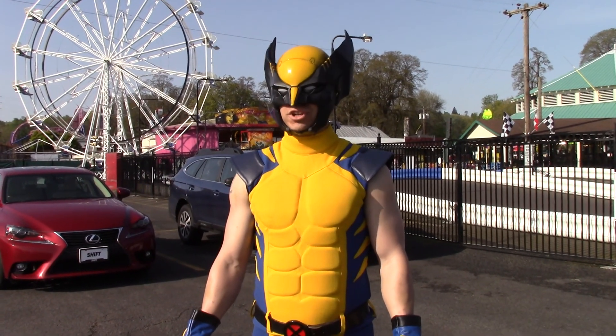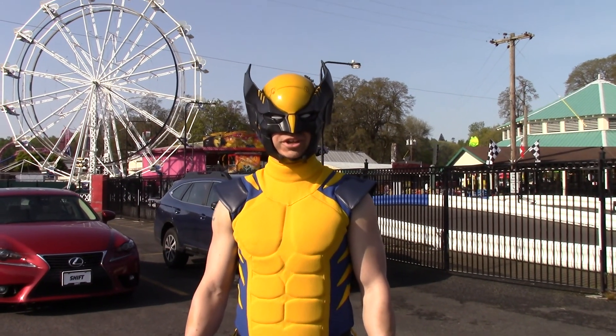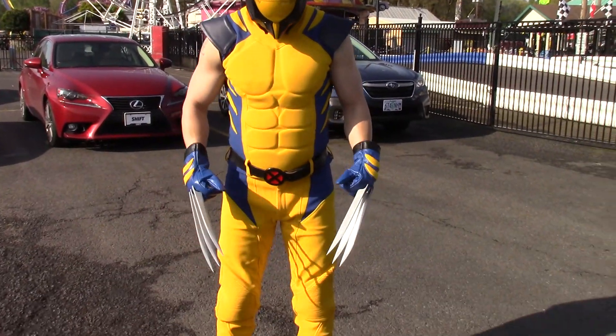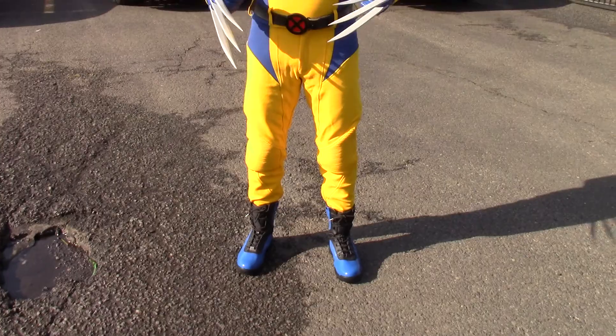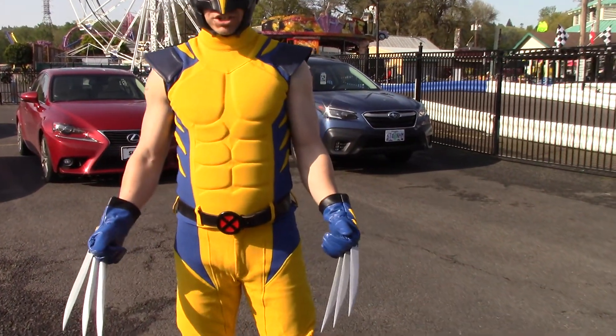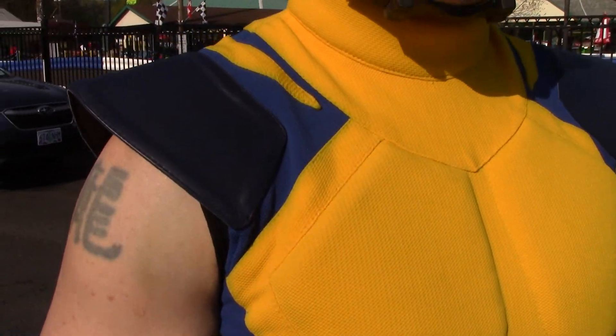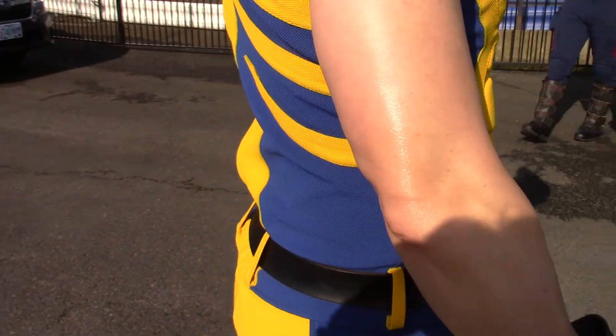Hey guys, welcome back to my YouTube channel. I'm going to do a quick video today of my Wolverine cosplay. The outfit is custom made from White Cheap Leather. It was about $300 and it took about four months to get, but I really like it.